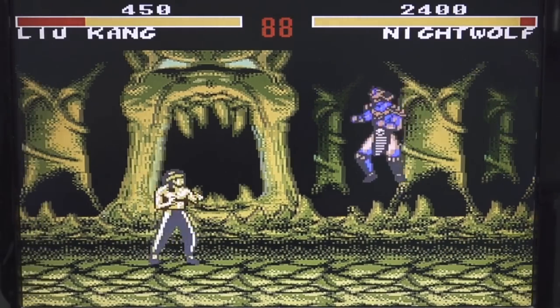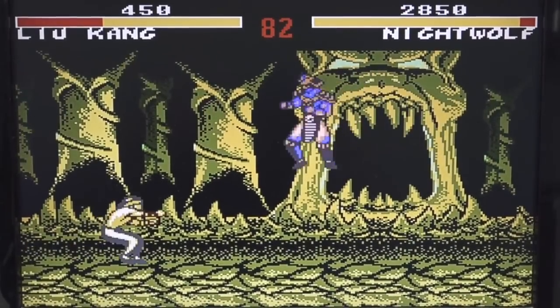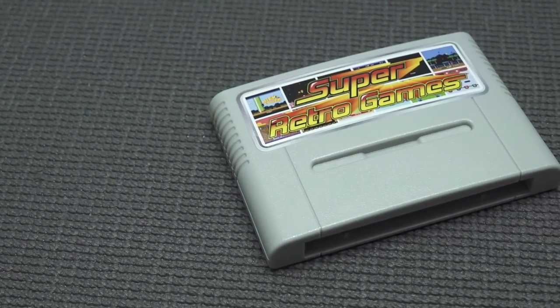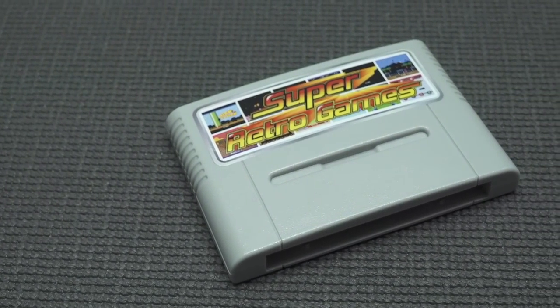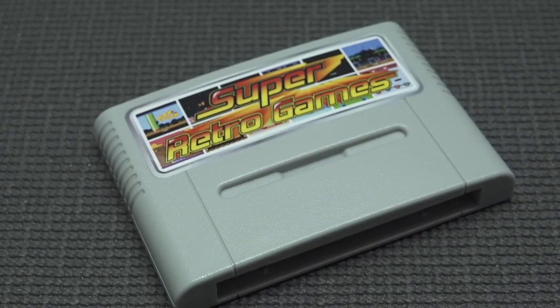So far I can see there are no glitches, so maybe it's just a couple of particular games that will have issues. Regarding the Super Retro Games card — if you want to see more of this card, I can make a separate video; let me know in the comments. For now I just want to leave it here, otherwise this video would be 50 minutes long.